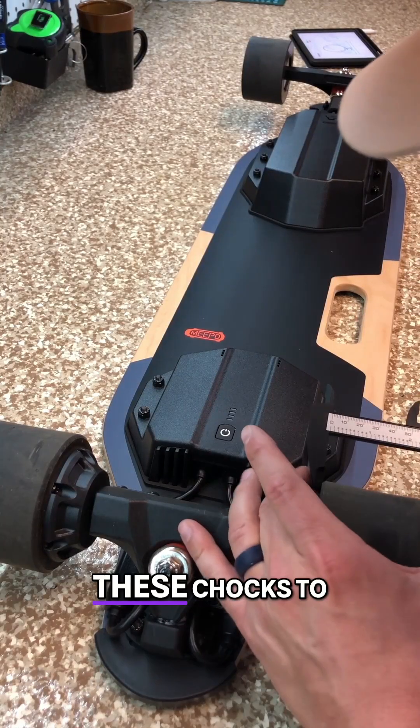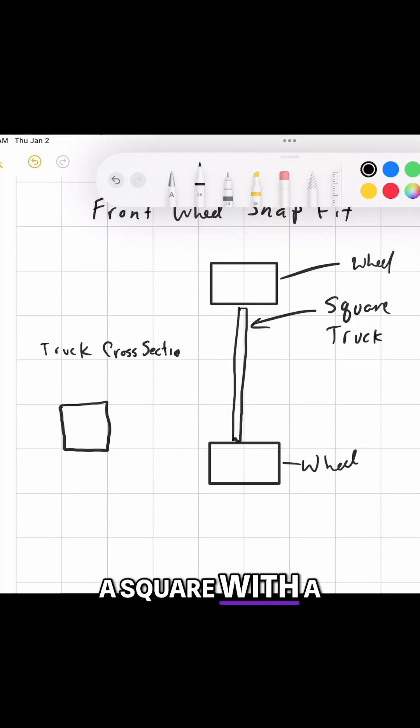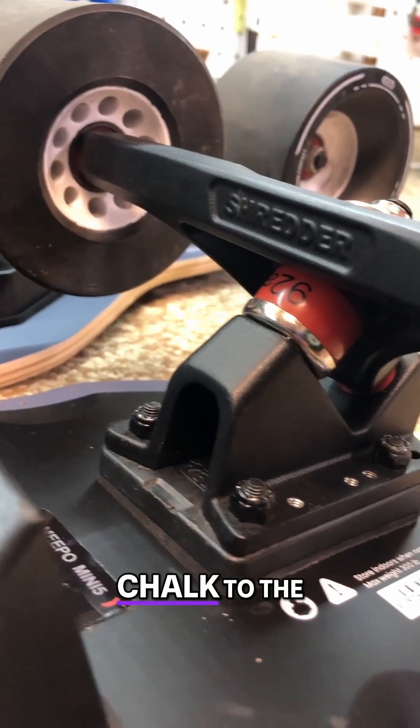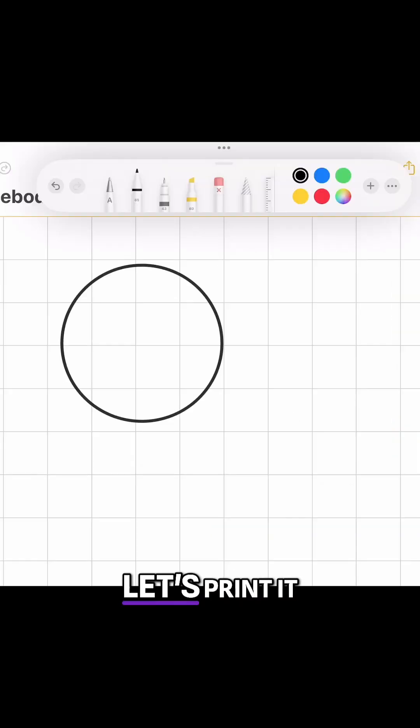I'm going to design these chocks to fit under the front wheels and attach to the front truck. The truck is basically a square with a small angle cutout of one corner. I'm going to use that angle to fasten a chock to the wheel. After a bit of tinkering in Fusion 360, I feel good about this design.